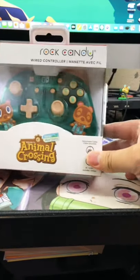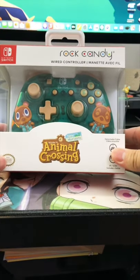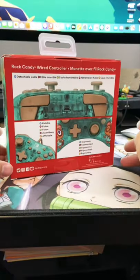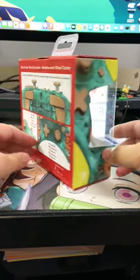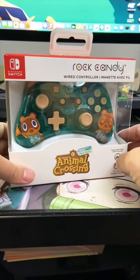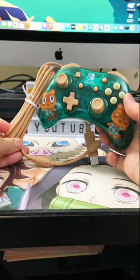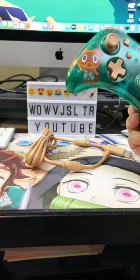I went to Target the other day and found this controller — apparently it's new at Target and, after doing some research, seems it's only at Target for the time being. Let's get this open so we can see the controller itself. There's not much in the box; I set aside some documentation and it comes with an 8-foot micro USB cable.